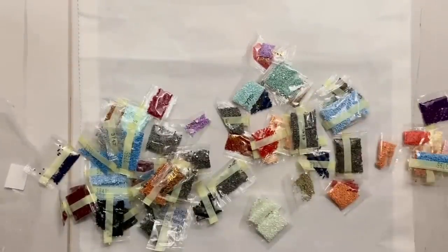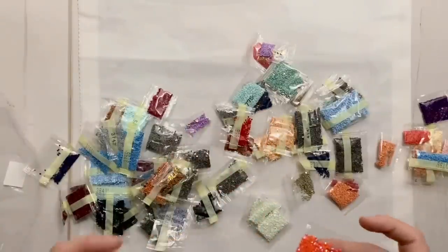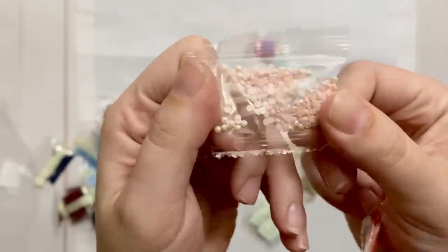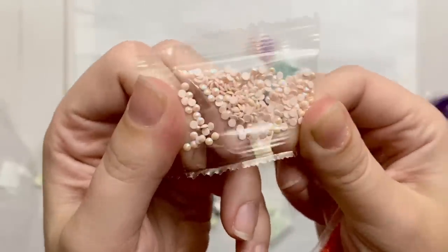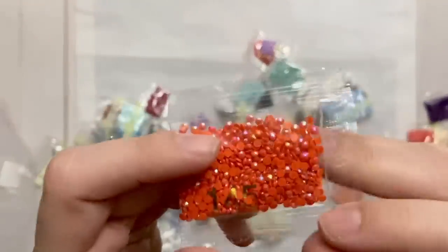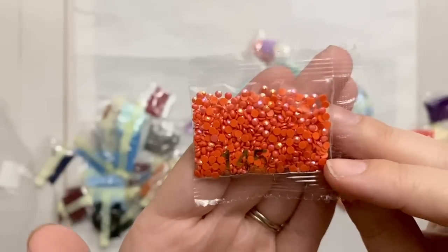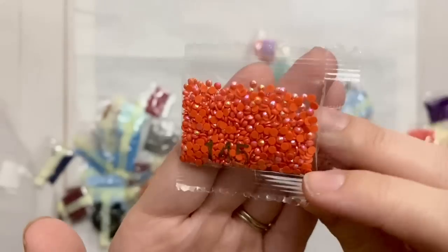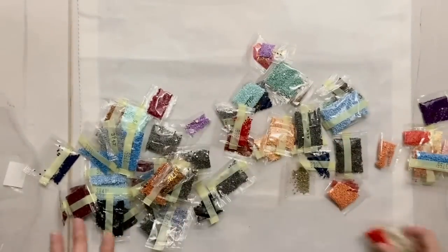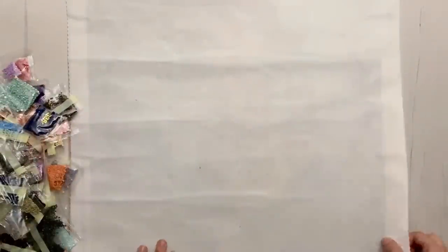If you're newer to diamond painting and not sure what I mean by AB drill: AB stands for Aurora Borealis. It's a special kind of drill where they've taken a regular drill and put an iridescent coating on top. It's a beautiful way to enhance a painting by adding extra sparkle and shine. The ABs will also pick up some of the colors from the drills around them. We have a few bags of this mint white color, a really pale pink AB — one of my personal favorites — and then a bright orange-red AB. That's fantastic!